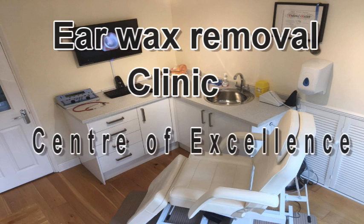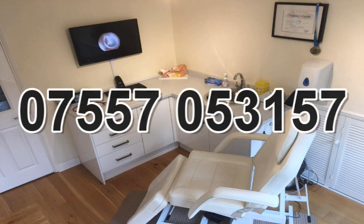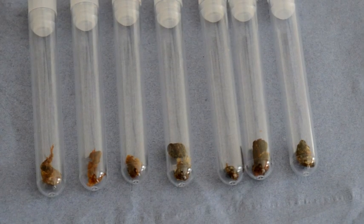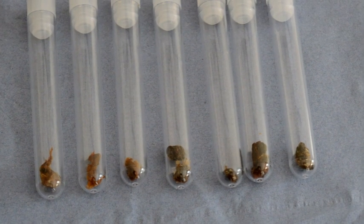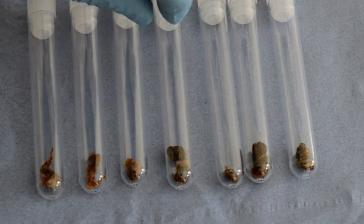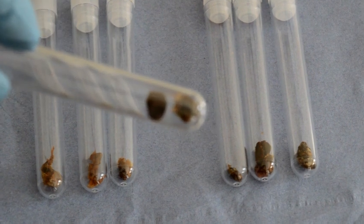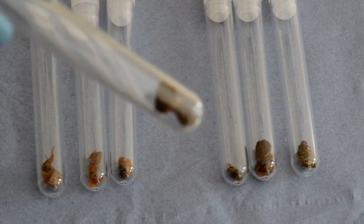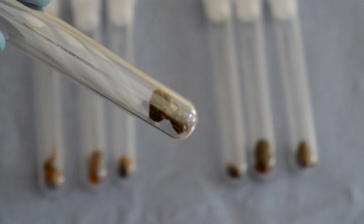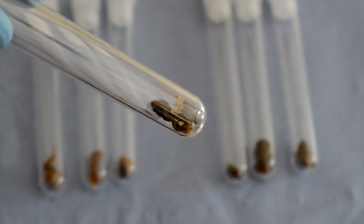Hi guys, it's Nick. This is something I've been planning to do for a long time. I've got an extensive collection of earwax removal in test tubes — these have all been removed from one ear or both ears, and you can see they're fairly impressive. I've decided over the next few weeks I'm going to display these on a time-lapse camera.